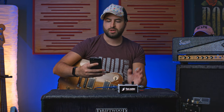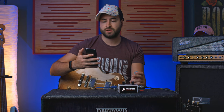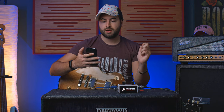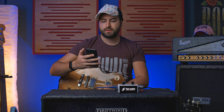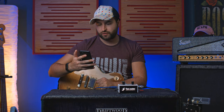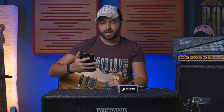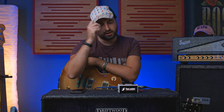So the new features: a new clean preamp based on an original '74 Silverface B-Man. An Enhancer — combined dynamic and tone shaping tools specifically tailored for guitar and bass. A new noise gate, new reverb rooms, and a new tuner. So this pedal now is really complete.